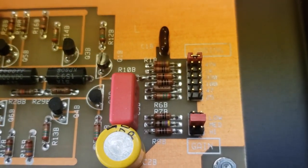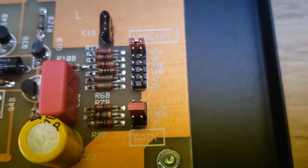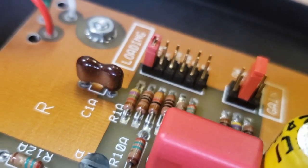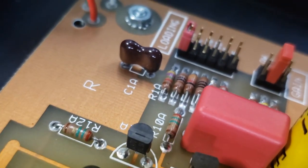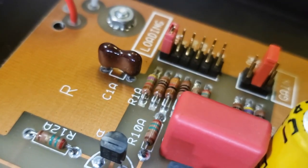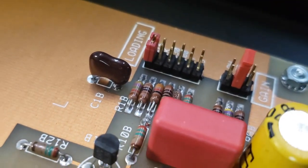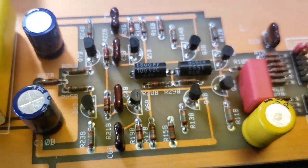Typically you might see about 100 picofarads and this is 270. Depending on the cartridge you're using, you might consider lowering C1A to maybe 100 picofarads and put a nice silver mica in there. I left it at 270 because it sounds fine — my cartridge is a Nagaoka which has pretty high impedance and seems to do very well with the higher loading capacitance. Your mileage may vary, but that's one option.